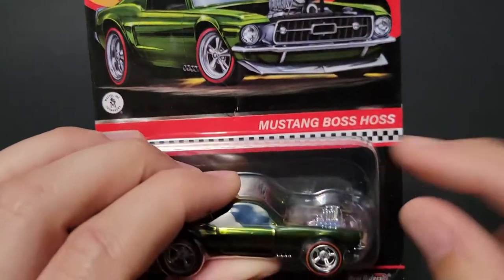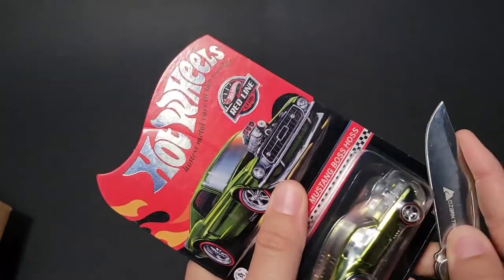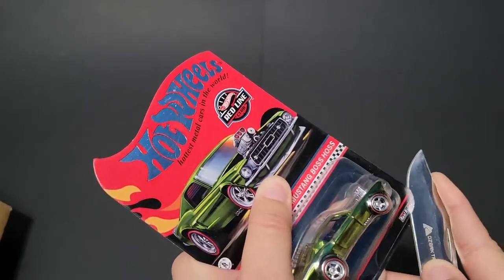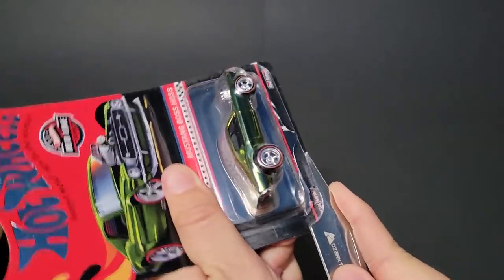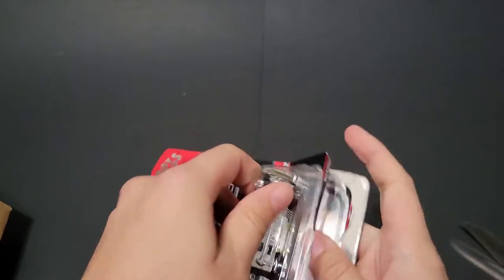So we've got the Mustang Boss Haas — let's open this thing up. As you guys know, I will get some glamour shots here at the end as well. So I'm gonna try to slip that in there. Hopefully I don't cut myself. Let's get through that — I think that should be enough to get through. And it was.